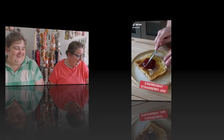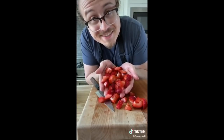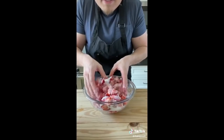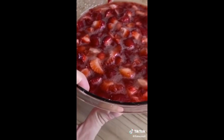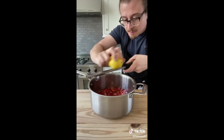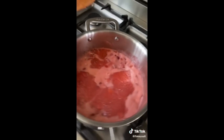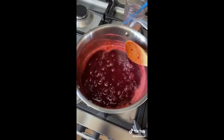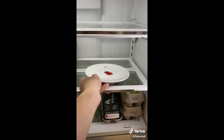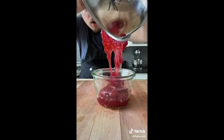Two pounds of strawberry, cut off the tops, cut into pieces. Three cups of granulated sugar, mix and crush for 15 minutes. Pour into a pot, add zest of one lemon, quarter cup of lemon juice, mash together. Onto the stove, medium heat, bring to a boil, reduce to a light boil, stirring occasionally for 15 to 20 minutes till reduced and thickened. Test for thickness, into the fridge for a minute — done. Pour into a bowl of ice water, cool it down, pour into a jar.